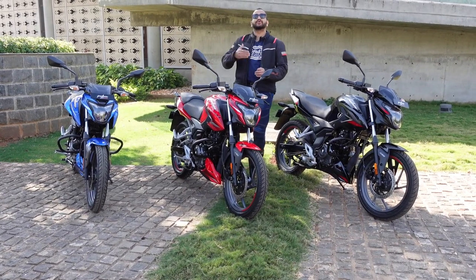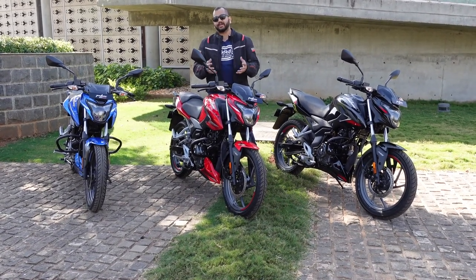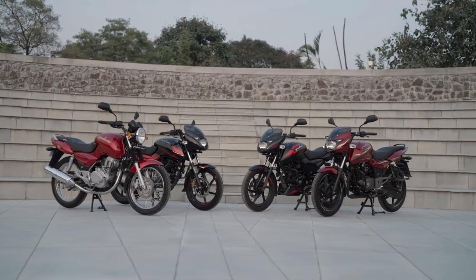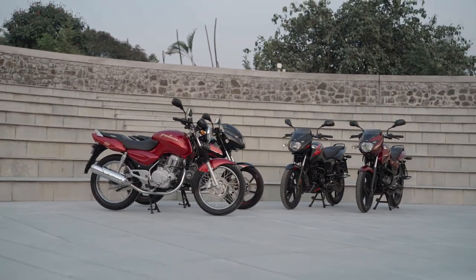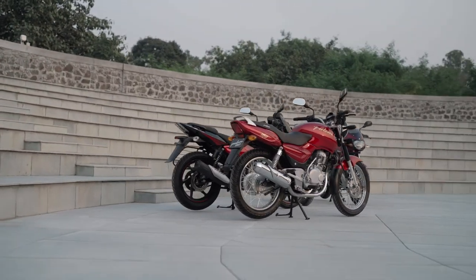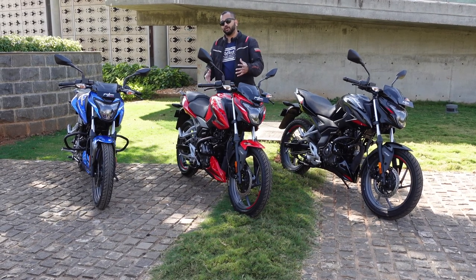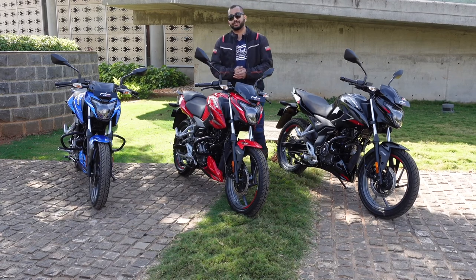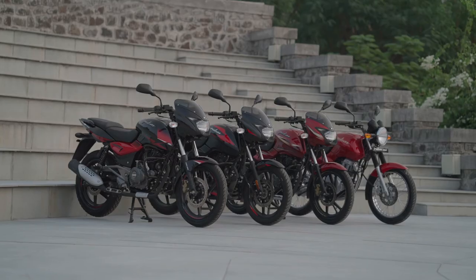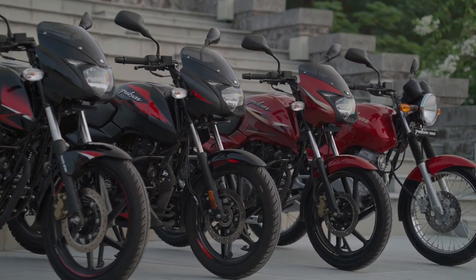This is a new Pulsar which is going to hit Bajaj showrooms pretty soon. In a phased manner, this motorcycle is going to launch pan India and eventually it will replace the old Pulsar 150 which is currently on sale. For a while this bike will co-exist with the old Pulsar, but then the old Pulsar 150 is on its way out and this new Pulsar P150 on the new platform is going to be the 150cc Pulsar option you will be able to buy. Bajaj will offer multiple engine capacity options across the Pulsar range.